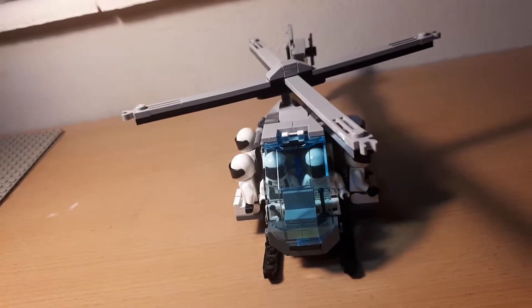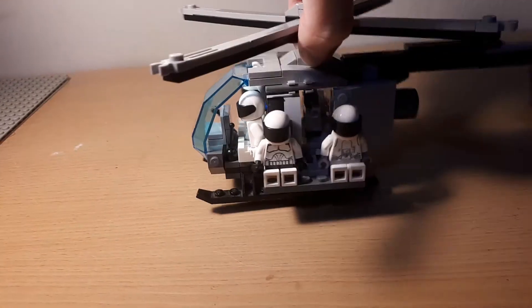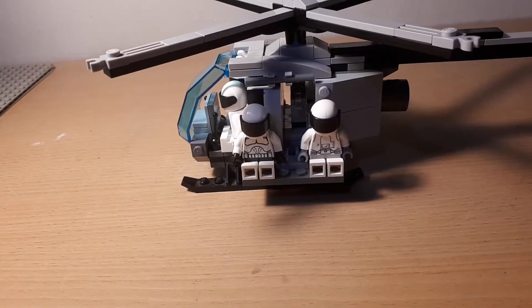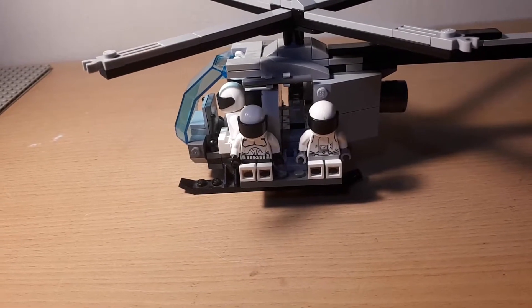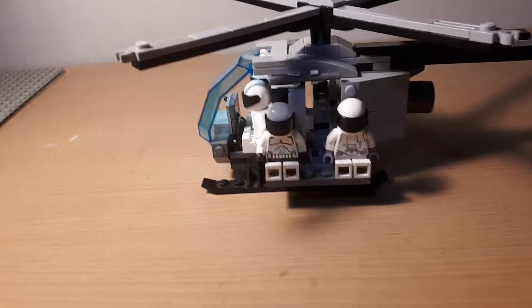I do plan on using this in a video at some point, though I'm not sure when that's going to be possible as I'm still working on my next Lego Outbreak film. It's just taking a bit of time because I've still got some editing to do, and then I've got to do all the voice acting as well.